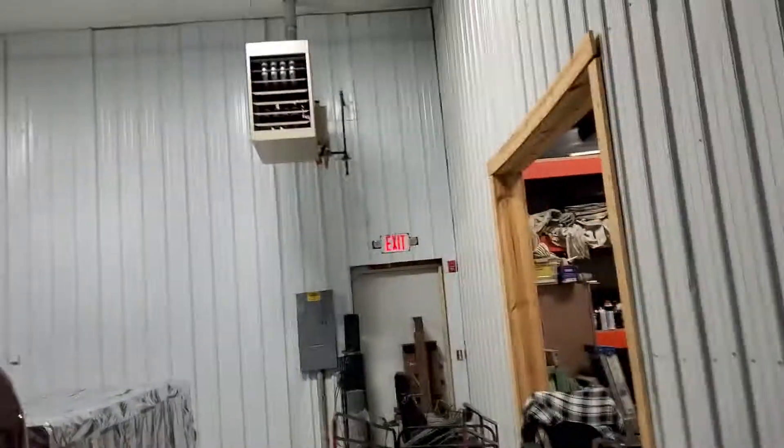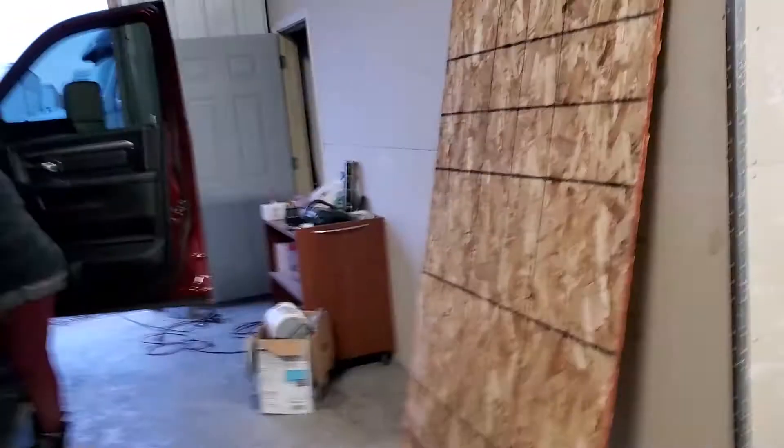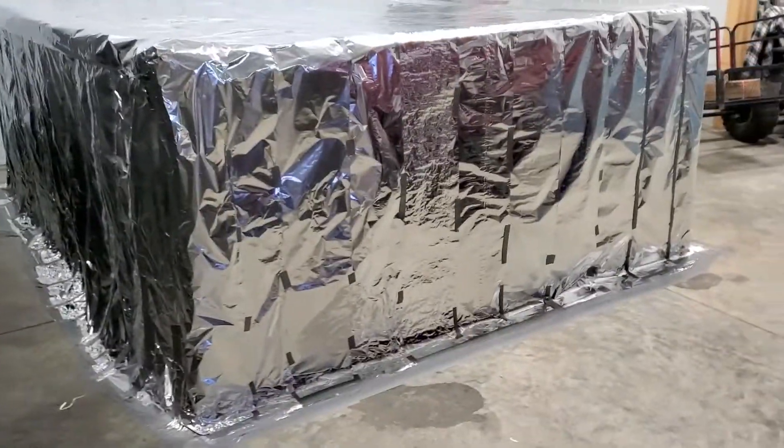Hey guys, Kerr from Time Machine Transport and my wife Sarah came out and helped me today finishing our Faraday cage. Hi Sarah. So we finished up the Faraday cage — looks like a big solar blanket.